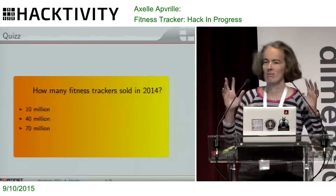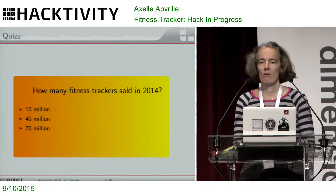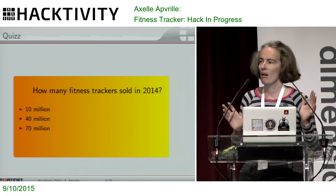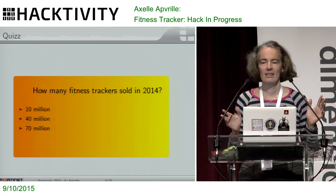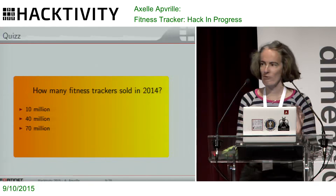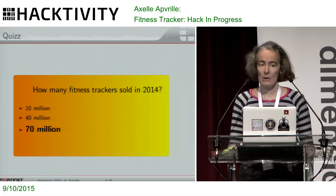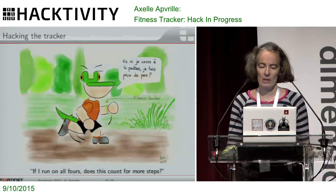That's all for the hardware part. Quiz: do you have an idea how many trackers have been sold? All trackers combined, not only Fitbit — 10 million, 40 million, 70 million? It looks like it's between 40 million and 70 million according to you. Well, it's 70 million, according to stats. And it looks like it's growing, so it's really massive. Those are worldwide stats.